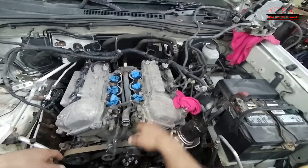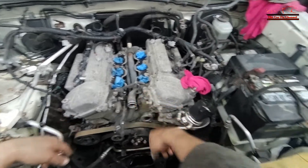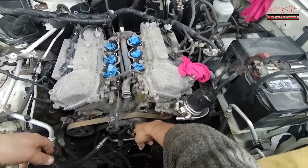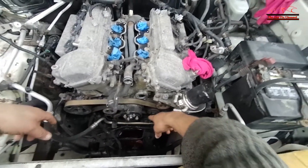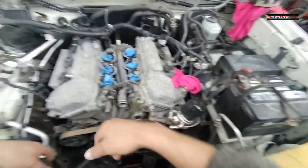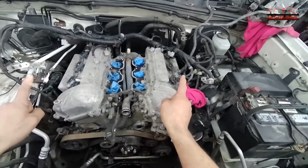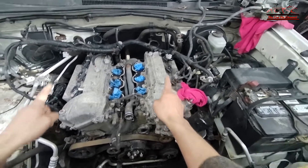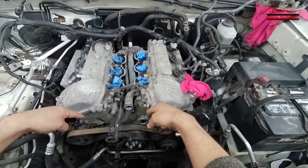After I took the water outlet housing and thermostat housing out, I need to remove the drive belt, the water pump pulley, water pump, power steering, alternator, probably the AC compressor, and all the idler pulleys. After that I'm going to remove the exhaust manifolds, then start with the valve covers, ignition coils, and then the front engine cover.